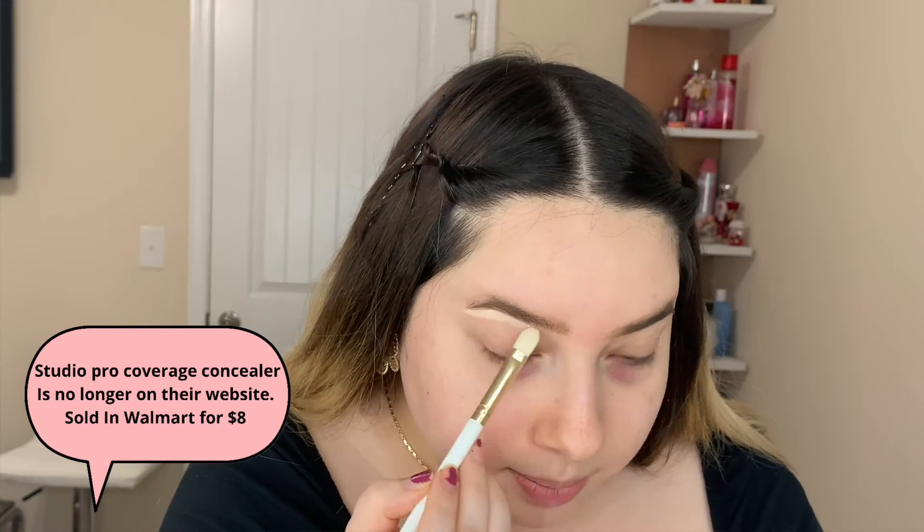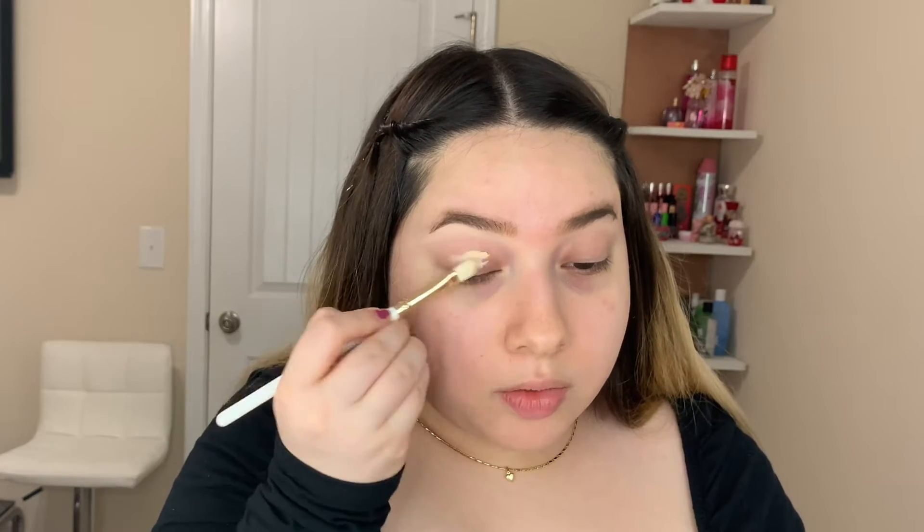I think this might match. Let's see how this does when I prime my eyelids with it, because sometimes I use concealer to prime my eyelids. I'm gonna put this all over my eye, do the other eye, and then I'll be back to apply eyeshadow with you guys.